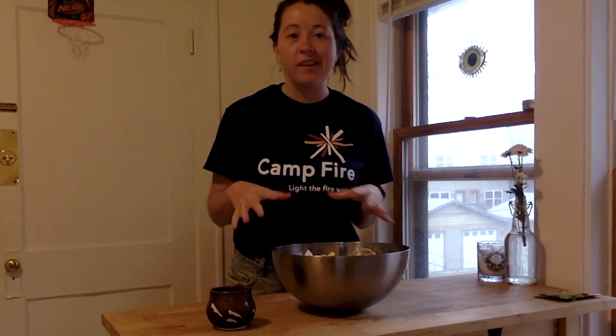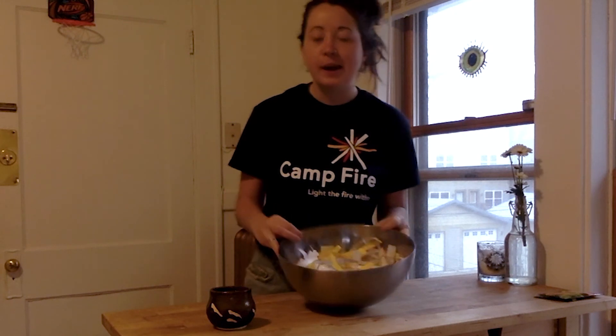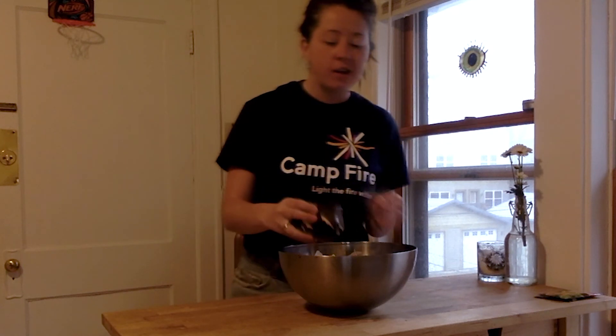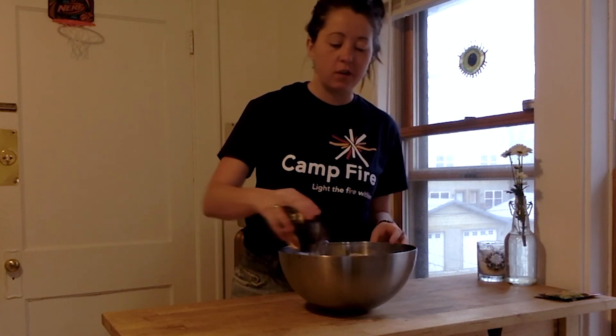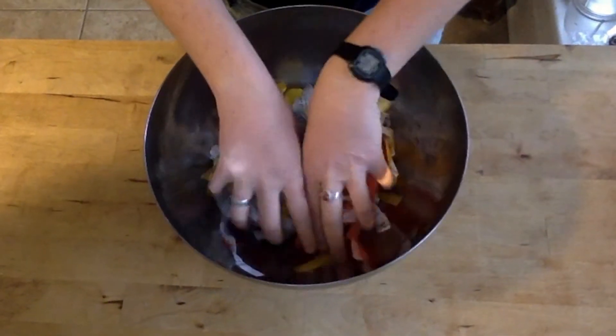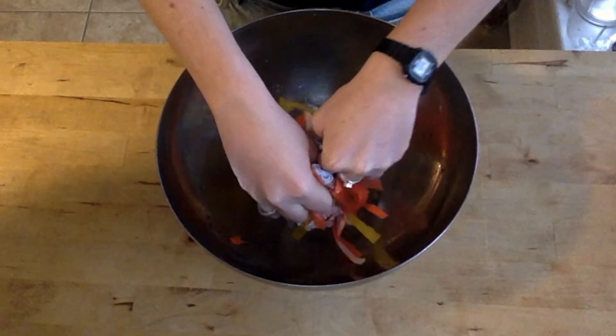For step number two, we are going to be mixing water into our bowl of paper. With the size that I have, I'm using a little over a cup of water, which you can just pour over your paper. Now you can take some time to mix your paper and water together and play with it a little bit.